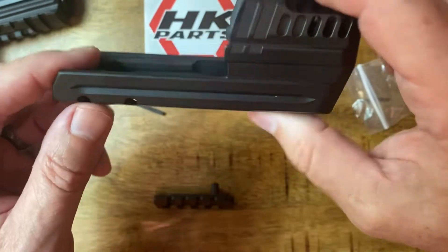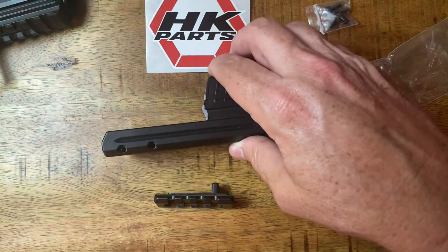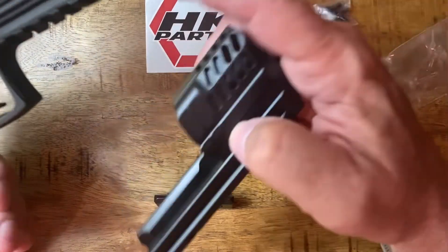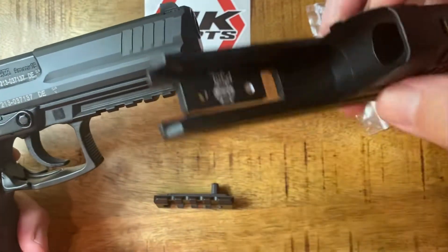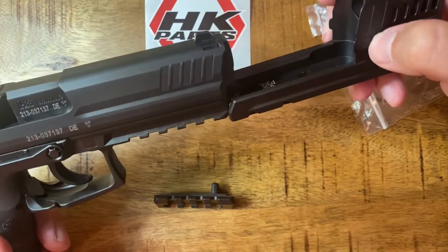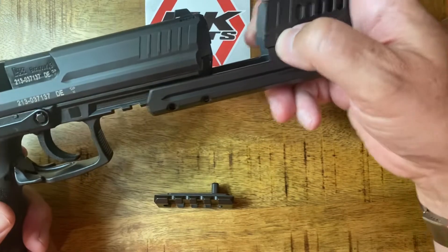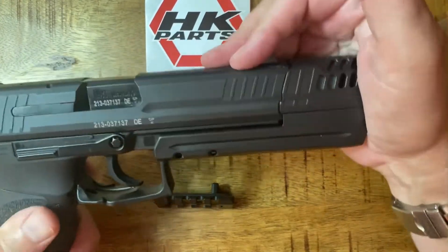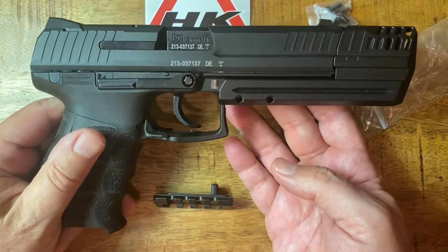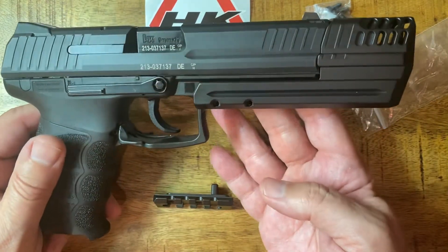This thing is pretty easy to install based on everything I've seen. We'll do it in real time together, but it should just slide right on the pic rail here and into these grooves. So I'm just going to slide them right on there — and voila, it's installed.